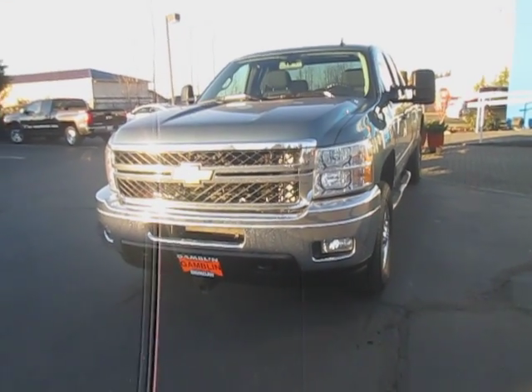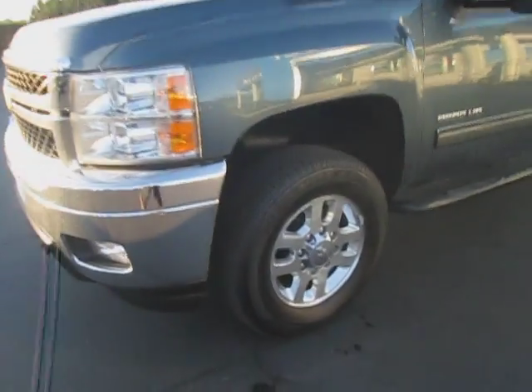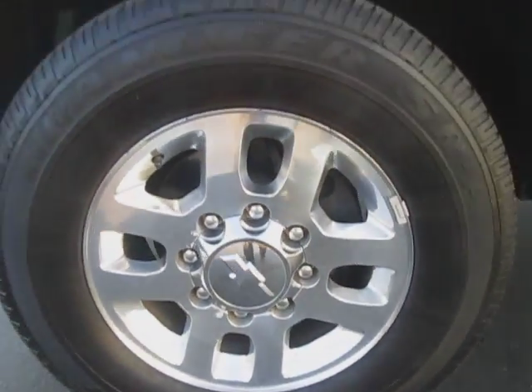Hey guys, Andy here from ArtGamblin Motors, here to tell you about our 2013 Chevy Silverado LT. Let's go ahead and take a look at the tire tread on those nice rims, and then go ahead and open up the driver's door.